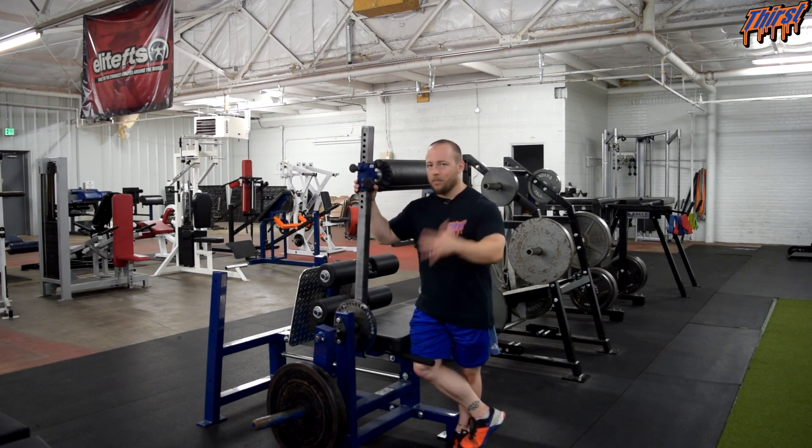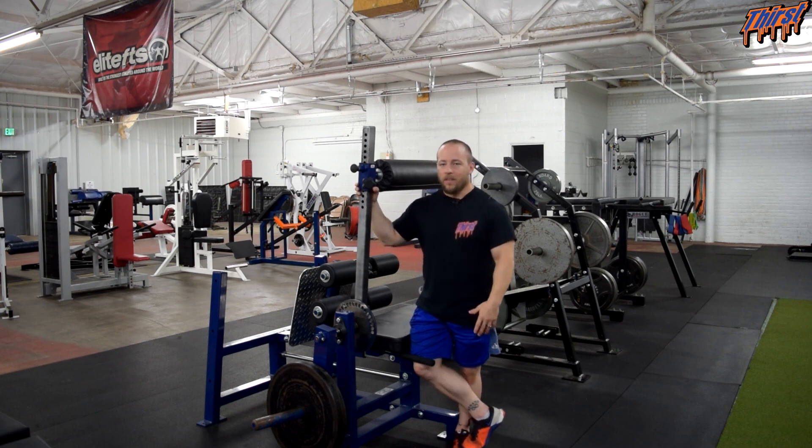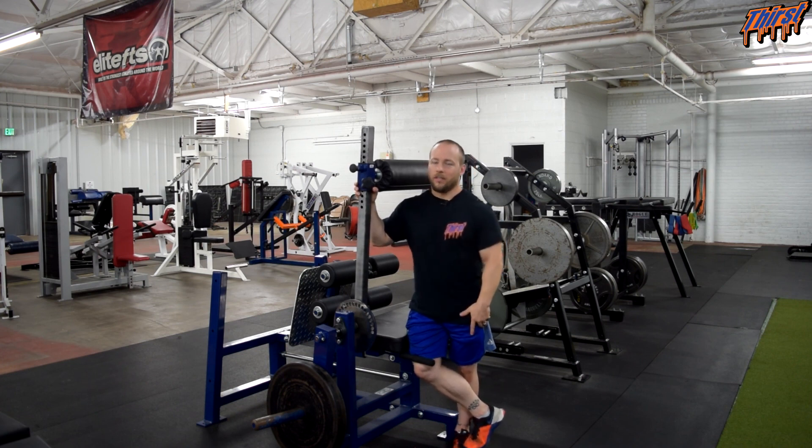That is the Westside Barbell inverse curl — how to do it and some things to consider. Like I said, it is really humbling. If you have access to one, use it. If you don't, find somebody that has one and give it a try. I put off purchasing one for a while mainly because of the price tag, but in hindsight I should have got it earlier. If you have any questions about the Westside Barbell inverse curl, how to perform the exercise, or want to come try the equipment out, feel free. Leave any questions in the comment section. Thanks, have a great day.